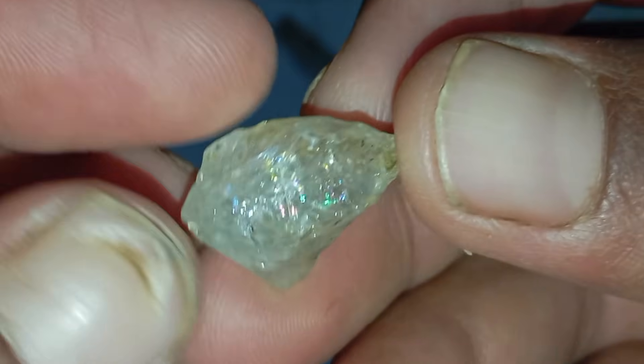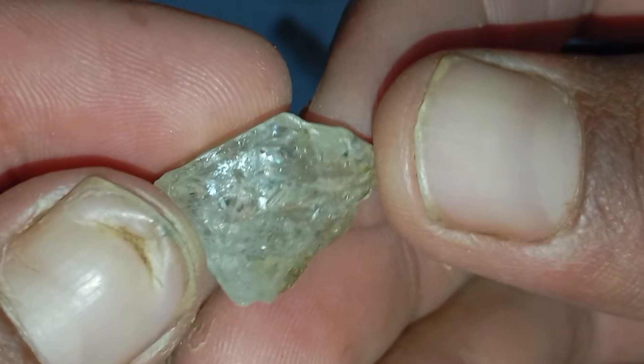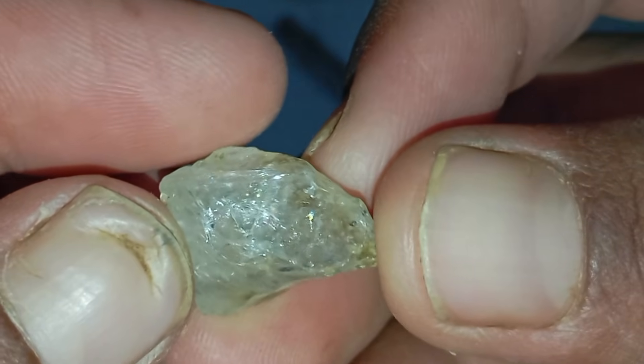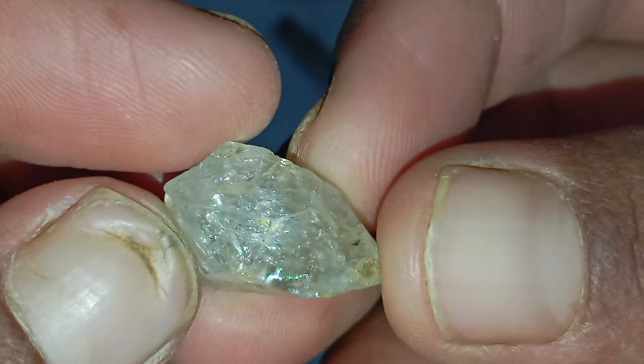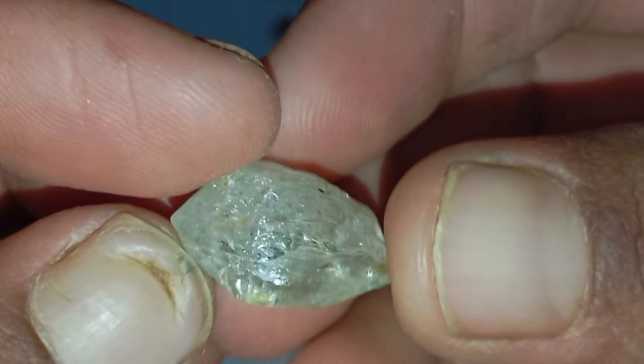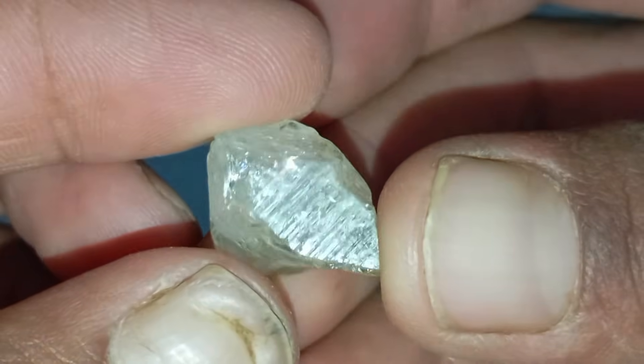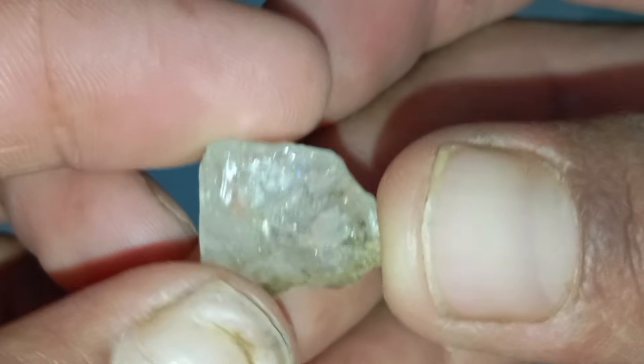Test 2: The fog test. Breathe on the stone to create a thin layer of fog from your breath. With a real diamond, the fog disappears almost instantly — within one second — because diamonds disperse heat quickly. With a fake stone, the fog stays visible for a few seconds longer. This is a quick way to test heat conductivity, one of the diamond's key features.